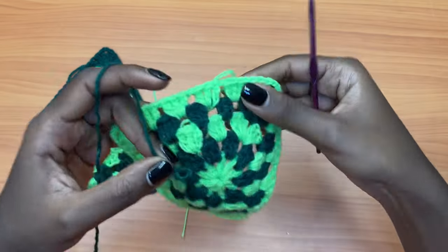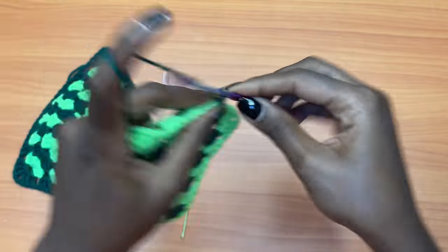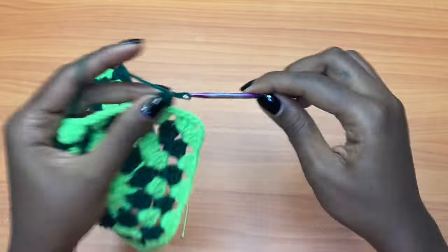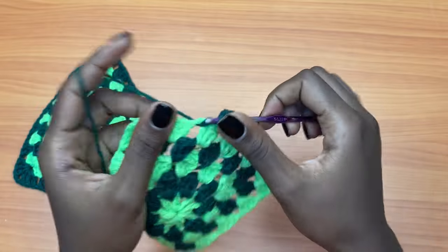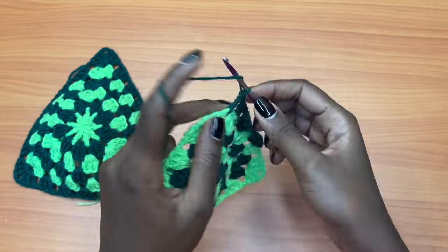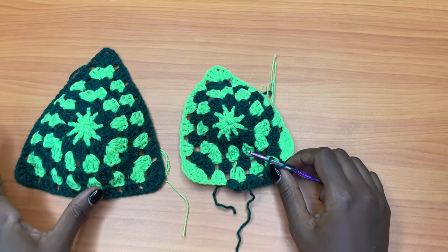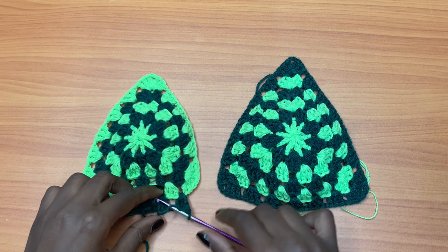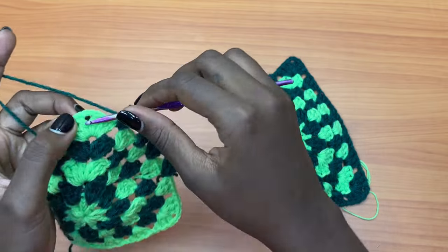Let's do just that. Get your final color that you used for your first bra cup and attach your yarn as normal, into the chain one space behind the chain you left behind. We're going to continue working normally — chain one, three double crochets, chain one. I want this to be the upper side, so I'm going to position this piece to join the corners together.